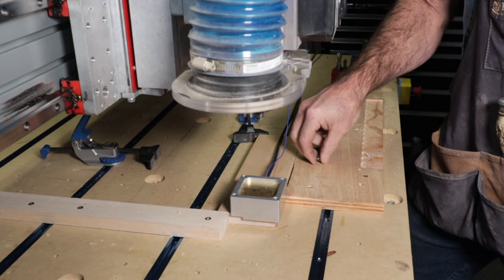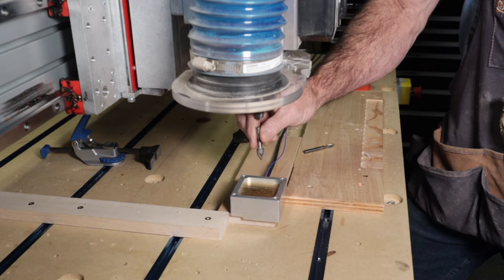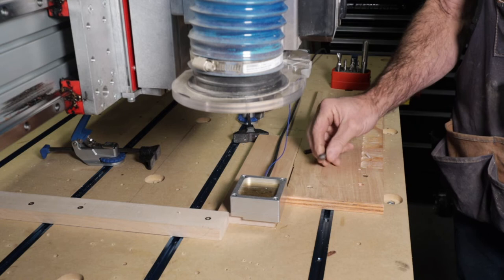Then take that bit out, put your V-carve bit on, but this time you're just going to touch off on the Z only and then come back up, and then run your program — and you'll get a perfect result every time.